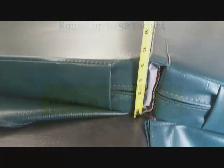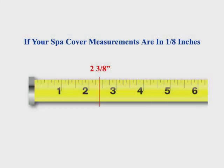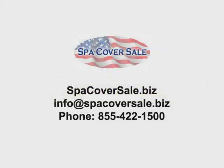The tapered ends of the cover are important to ensure a snug fit. Measure the thickest point at the fold or hinge — this will give you side C. Then measure the outside smallest tapered end for side D. If your spa cover measurements are in eighth inches, round up to the next quarter inch mark. And that's it — you are now ready to order your new spa cover skin.